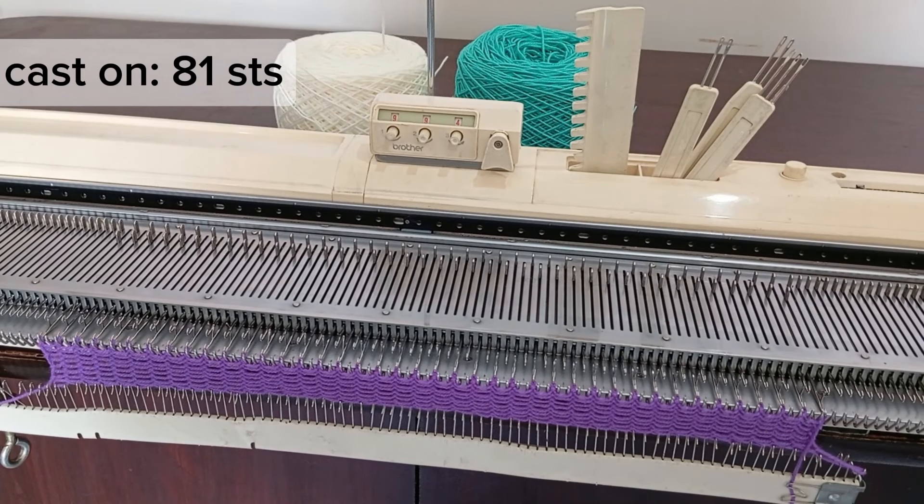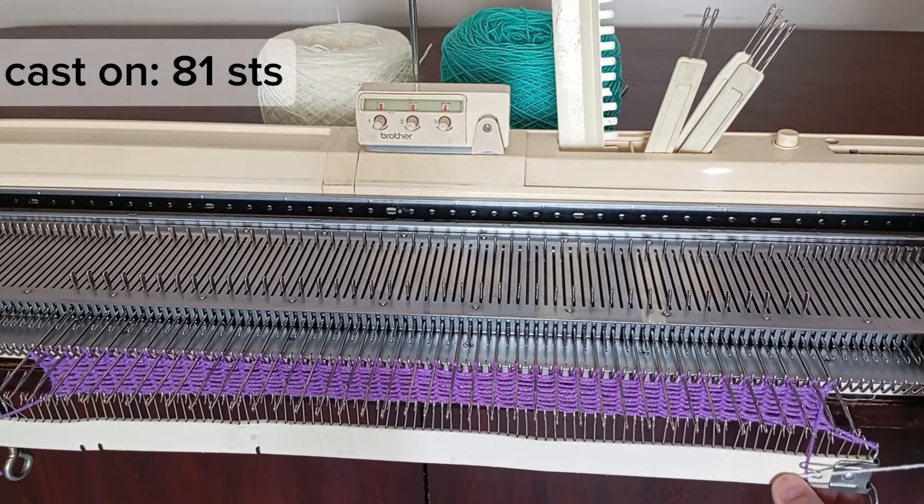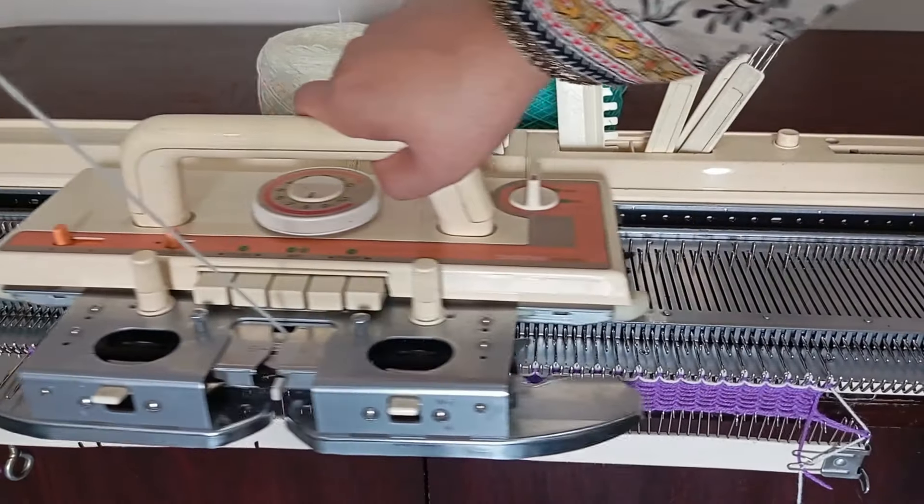First, make sure your knitting machine is set up with the correct tension and yarn. For this project, the gauge is seven stitches per inch and ten rows per inch.